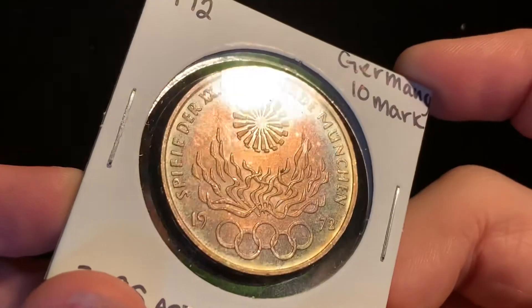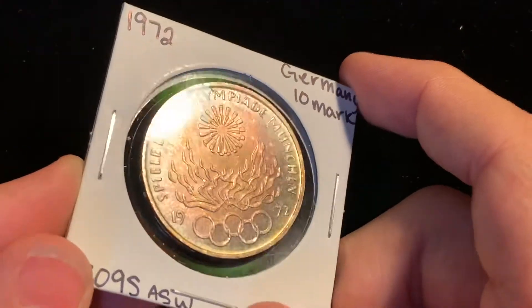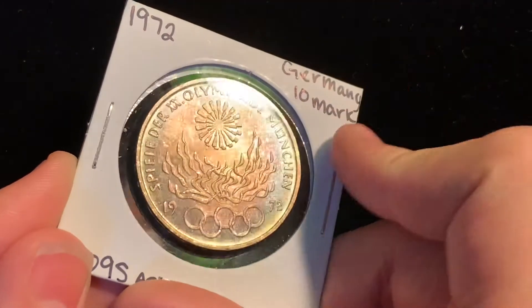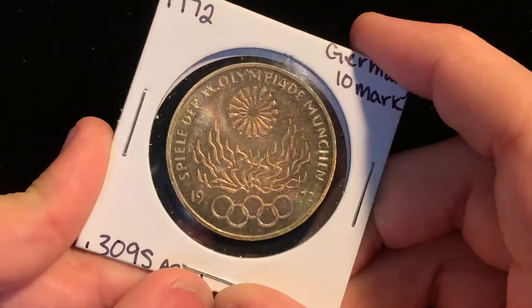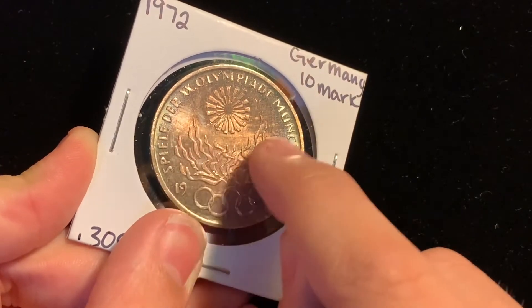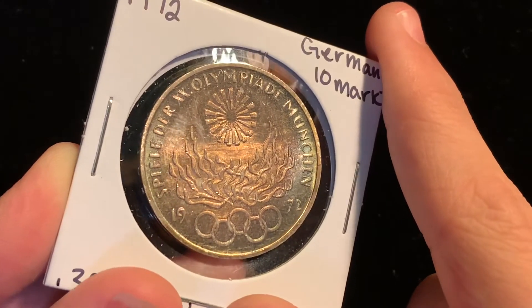This coin has very, very nice color on it. So this is the 1972 commemorative — I'm not sure exactly if these are considered commemoratives or not, but in my opinion this is a commemorative because it is commemorating the 1972 Summer Olympics, and it has very nice eye appeal on the front. I'm not sure if this was cleaned before or if that's artificial toning, but right here in the middle of that circle in these flames, you can see some hairlines. You see those hairlines? So I don't know if that's a sign that it was cleaned or not.